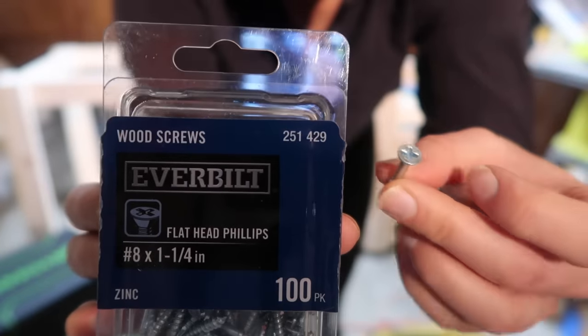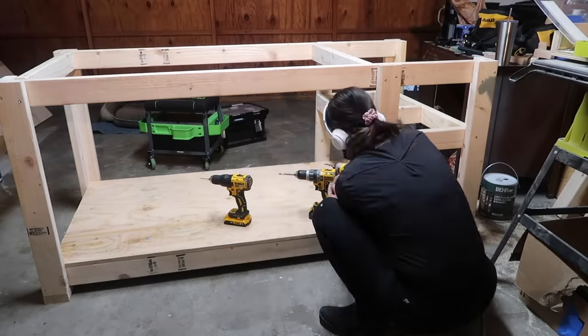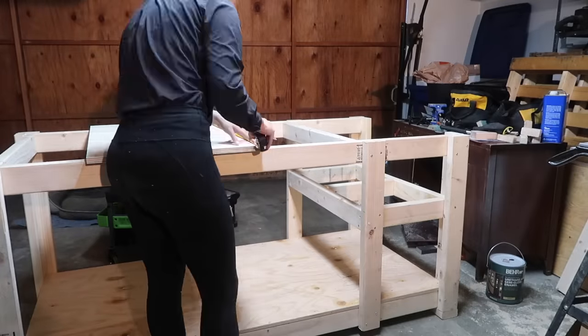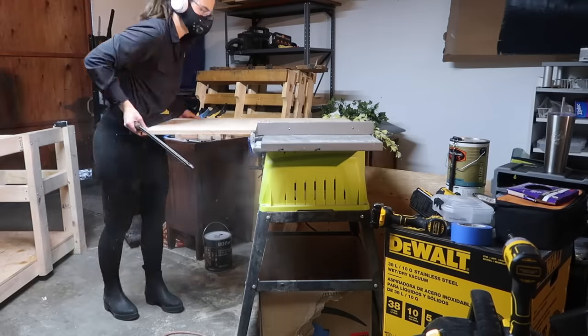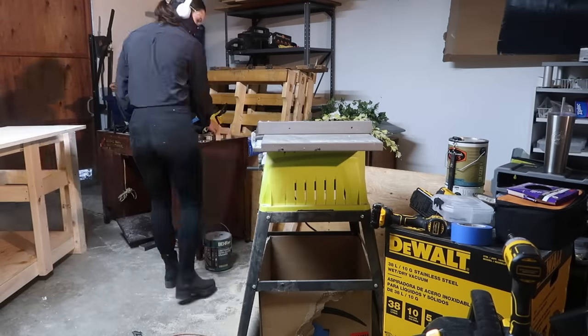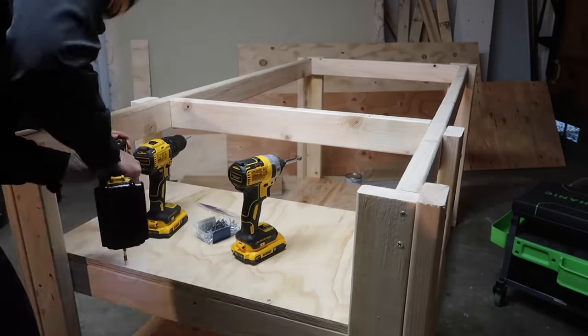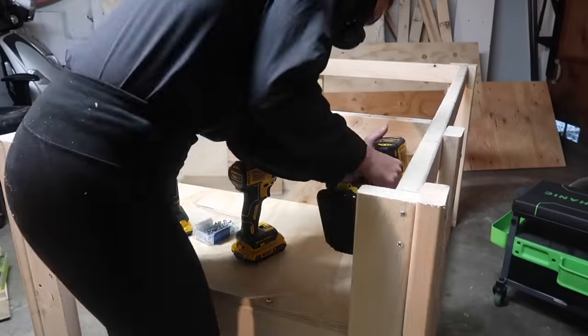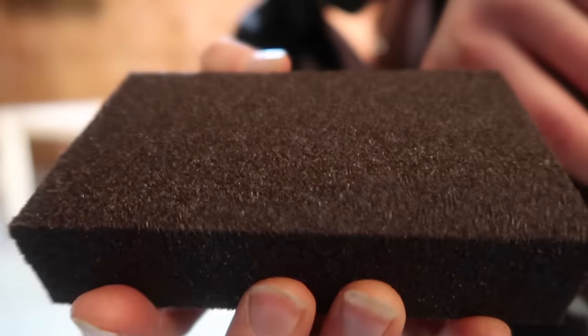Using 1.25-inch screws to attach the bottom shelf to the frame. Then I measured the table saw shelf area and cut a piece of plywood to 33 by 18.25 inches, and used 1.25-inch screws again to attach that as well. Then put my table saw in place to see if it supported it and fit.